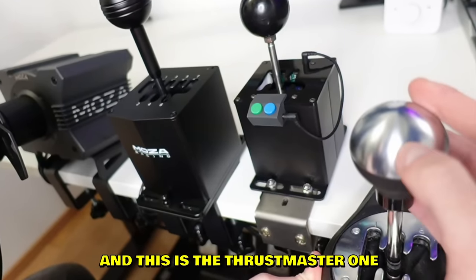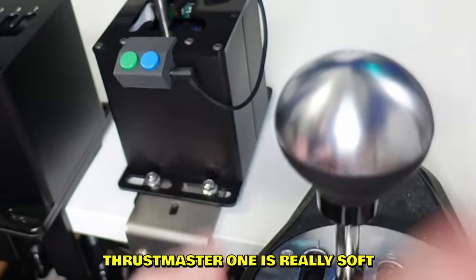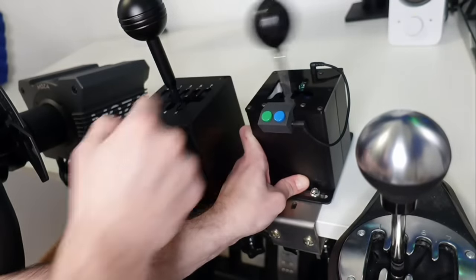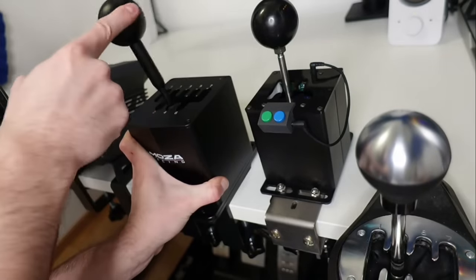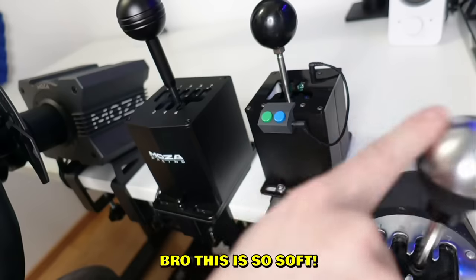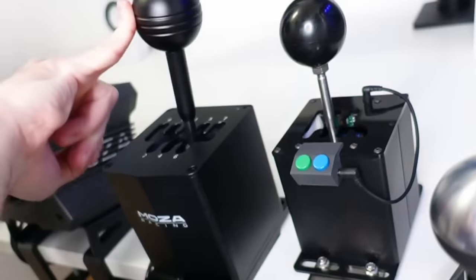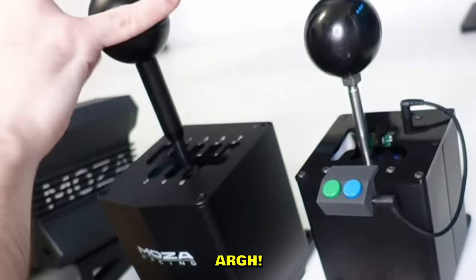And this is the Thrustmaster one - it is significantly quieter. The Thrustmaster one is really soft, very easy to move the shifter. The Moza one, on the other hand, is definitely better than the eBay one, but they're both so heavy - it's insane. The Thrustmaster is so soft I could literally use my pinky to shift gears. The Moza has a very heavy feeling shift.